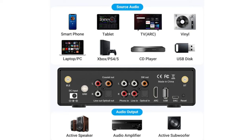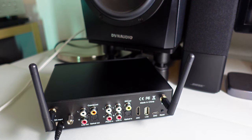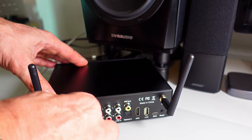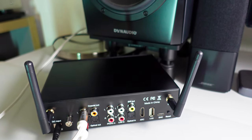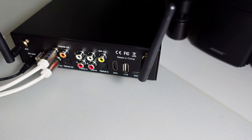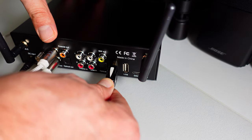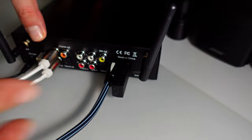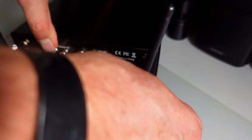In addition to its Bluetooth capabilities, the BP50 serves as a conventional preamplifier, enabling connection to an amp or a pair of active speakers, facilitating seamless integration into existing audio systems. Additional notable features include an ARC TV input for straightforward television connectivity and the convenience of playing music files directly from a USB stick or connecting directly to a PC. The Aurelik BP50 stands out as a versatile companion, effortlessly addressing various audio preferences.